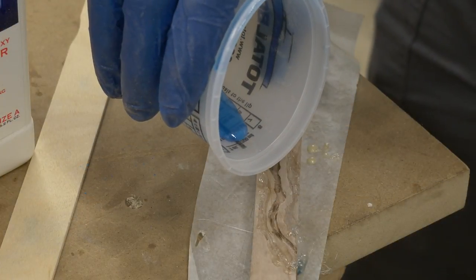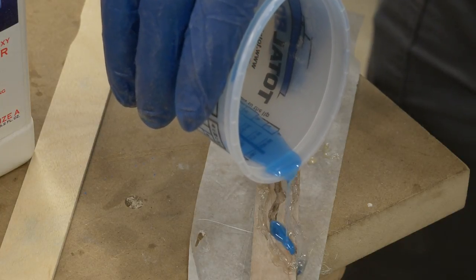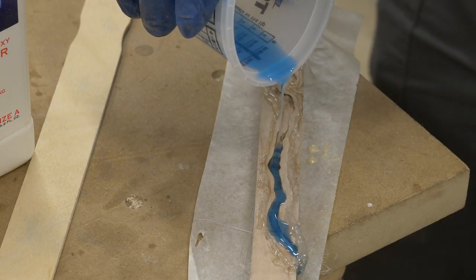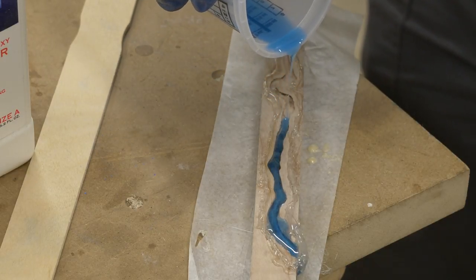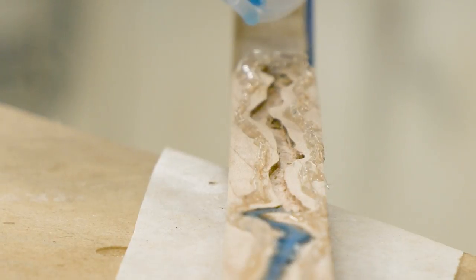Round one was a total success — by the look of it, I got a good pour. Now it's on to this one. I modified this one because it has a bit of a dish shape on the side of the net, so I've actually built a dam out of hot glue. Will it work? I hope so.